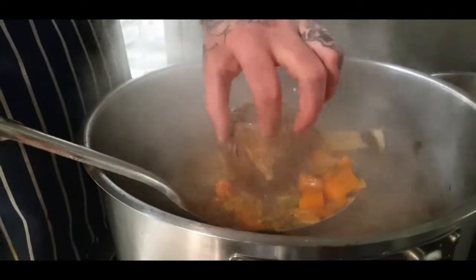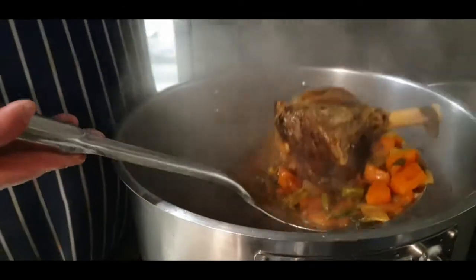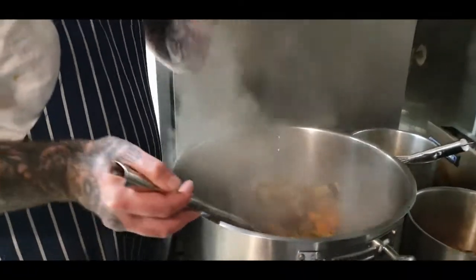Nice and soft as you're pinching it through, it's breaking apart — that's how you want it. Take them all out, chuck them in the chiller.